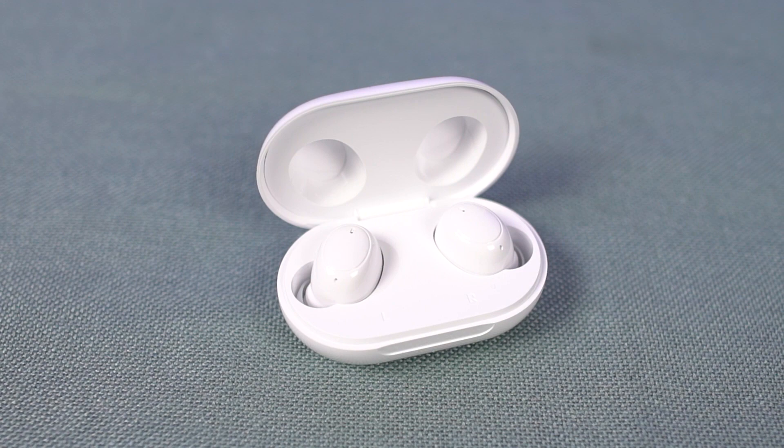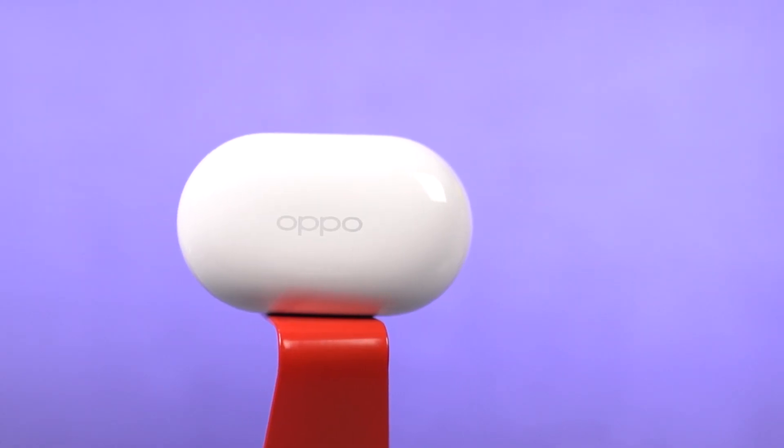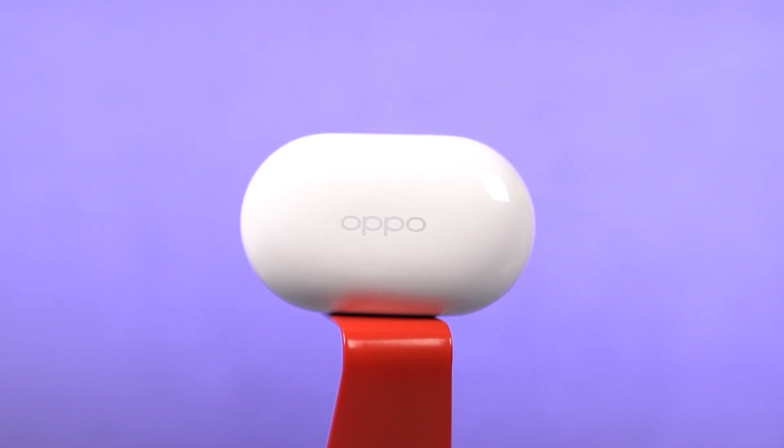When it comes to colors, I think white will look much better in the long run. The case weighs just about 37 grams — it feels pretty light in your hand or even in your pocket, and it feels pretty compact.